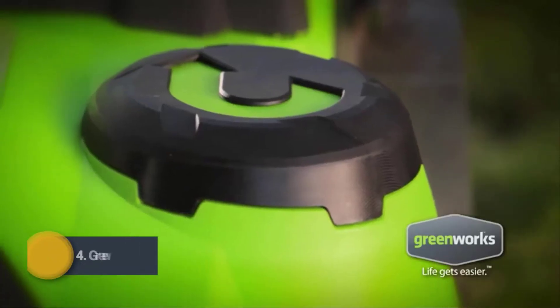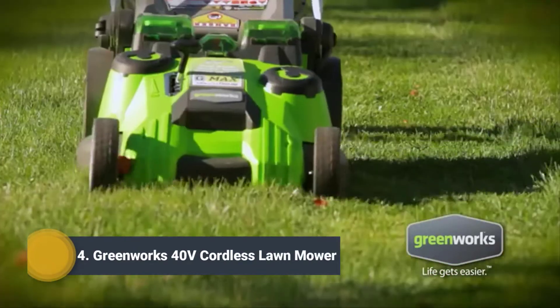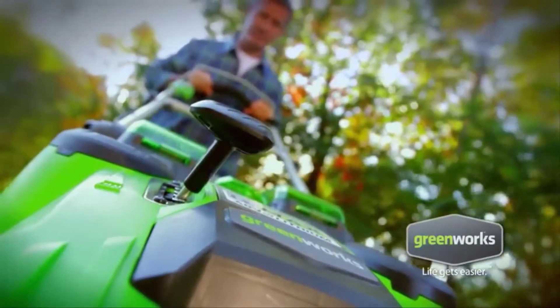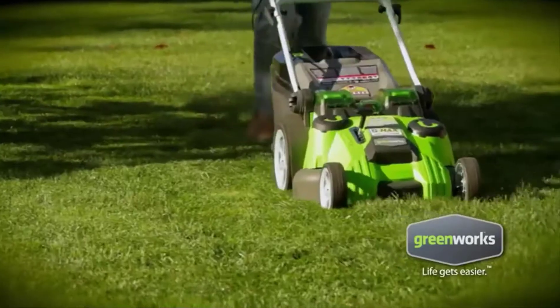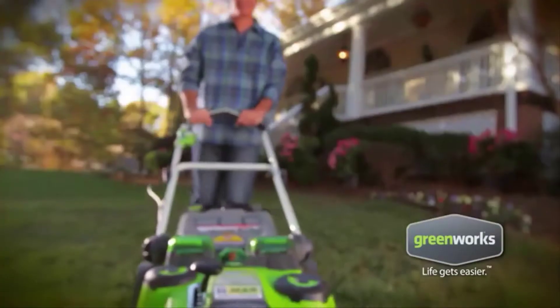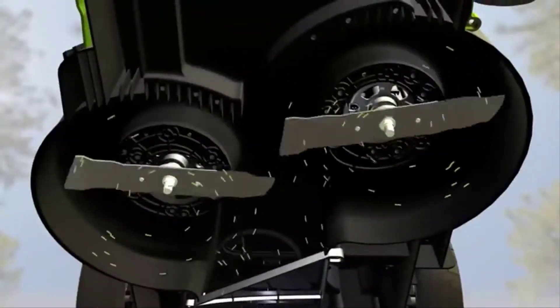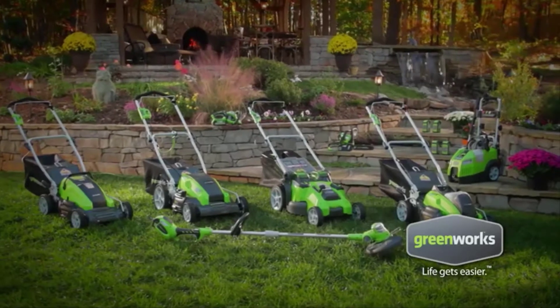Finally, a powerful alternative to gas mowers. Introducing the Twin Force mower from Greenworks — 40 pounds lighter than the average gas-powered mower. With two powerful G-MAX 40-volt lithium-ion batteries, it keeps running for over an hour on a single charge. Twin cutting blades provide a smooth, even cut and superior mulching. The Twin Force mower is part of the innovative family of Greenworks tools.